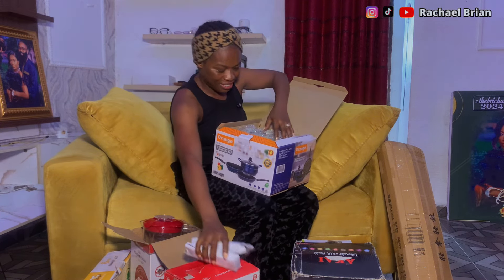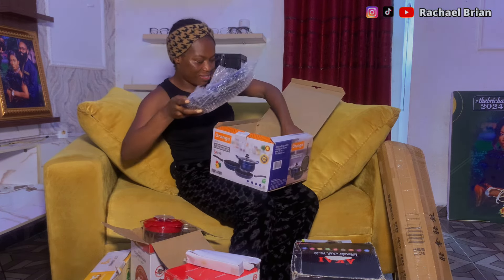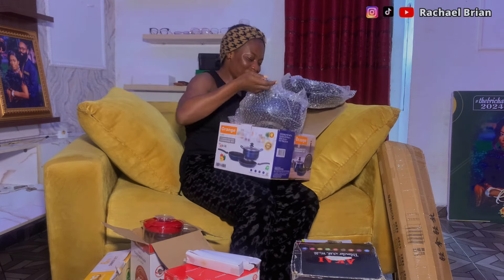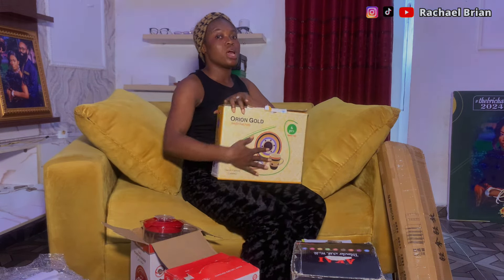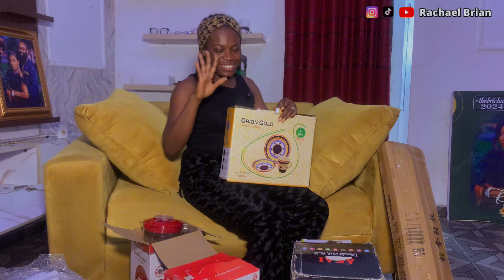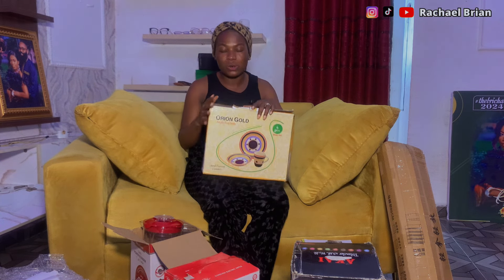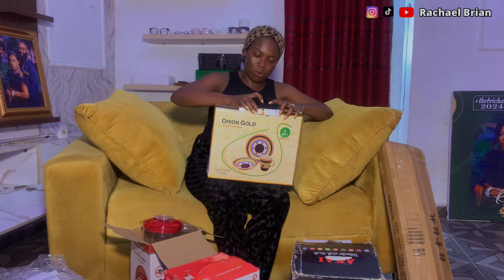It's a beautiful three-in-one pot set with covers and handles. I'll start entering the kitchen on a daily basis — if you don't see me online, just know I'm in the kitchen! Then we have the last item in this unboxing session. Remember these are not all my wedding gifts — there are plenty more, including the wrappers. This last one is a three-in-one dinner set.